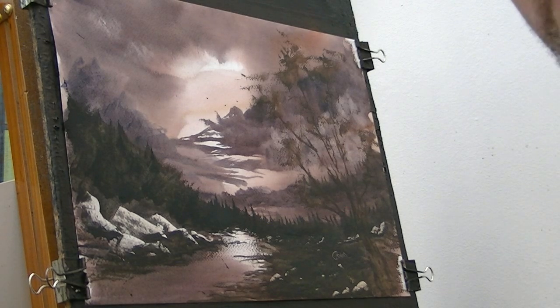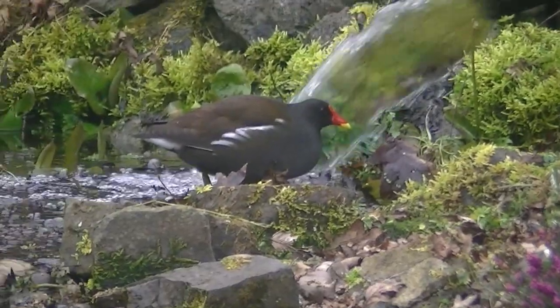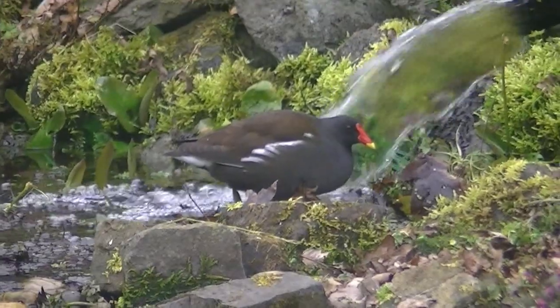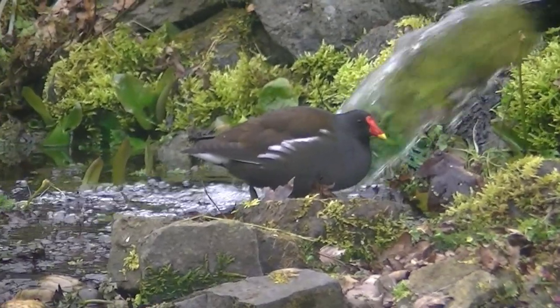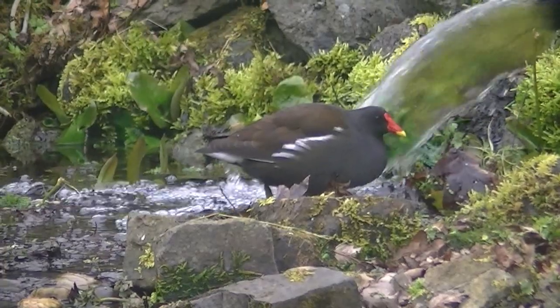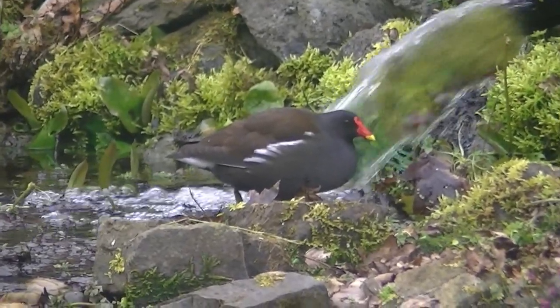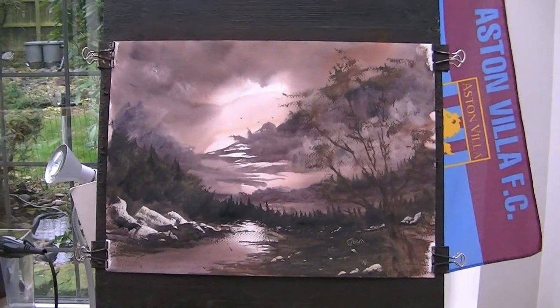Let's have a closer look at it. Before I look at the painting, I'll just have a look and see what the moorhen's doing. I think he's just having a quick scoff at the water's edge. I think he's seen me — he doesn't know whether to run away or not. I'll leave him in peace for a minute.